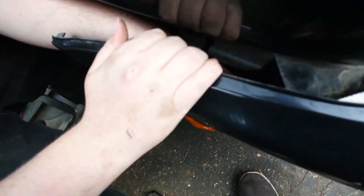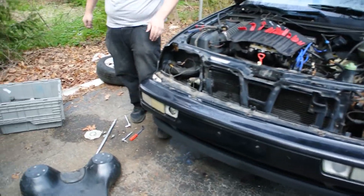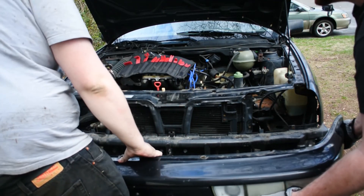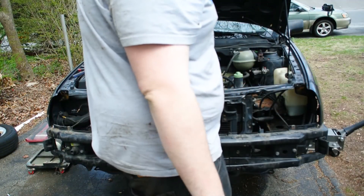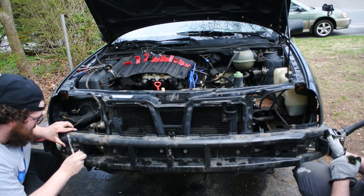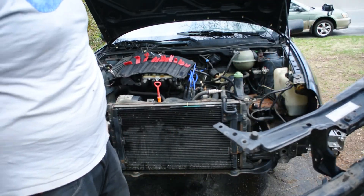Right down here we have the marker light connector. There we go. And now we're about to just pull this bumper cover off. And that is a Volkswagen Cabrio bumper cover removed. Next we're going to pull off the core support. And the core support is removed.